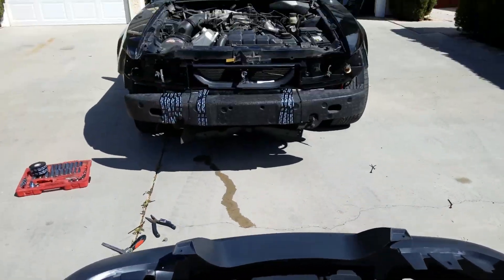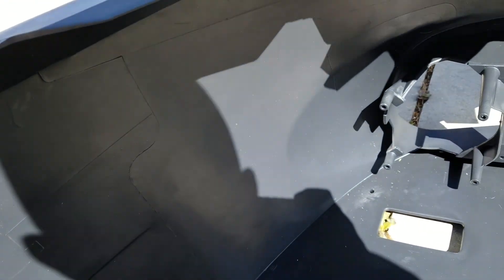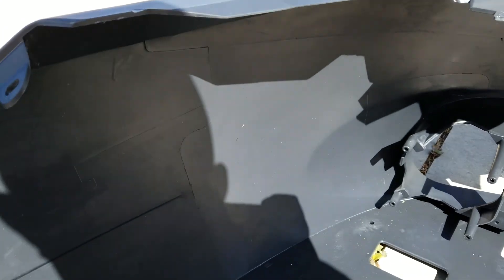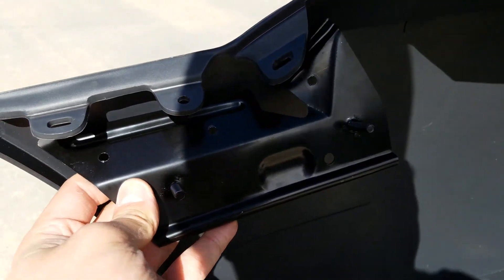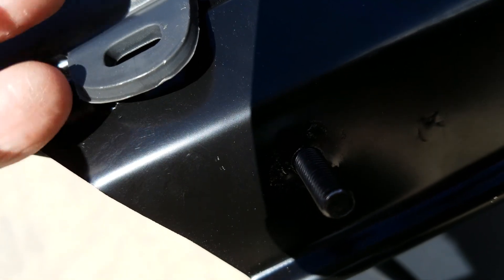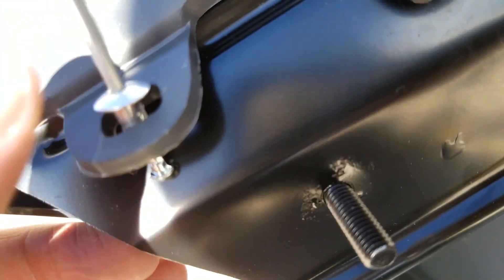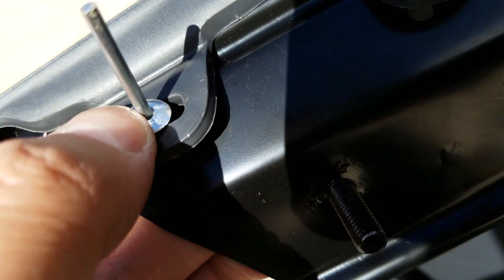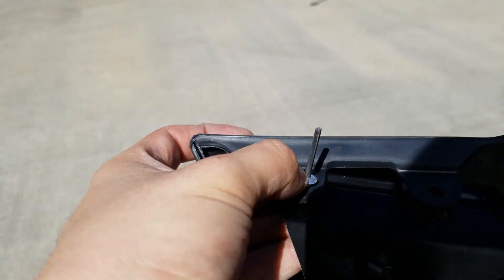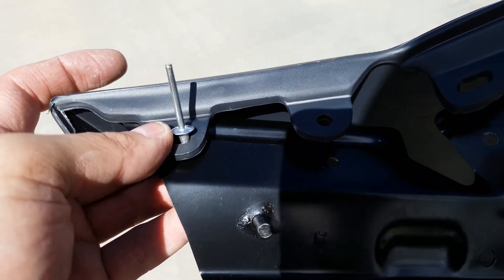Now that I'm trying to install the bumper, I came to this little issue — so this goes here and this popper goes like this. I don't know what it was because there were no instructions, so that goes right there, through the metal bracket. Now that I watched a couple videos, you have to buy a pop-rivet gun.